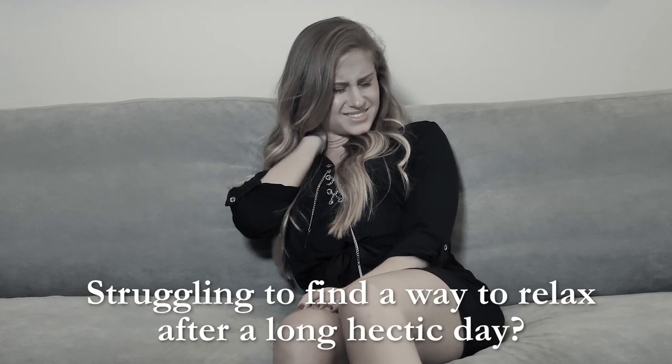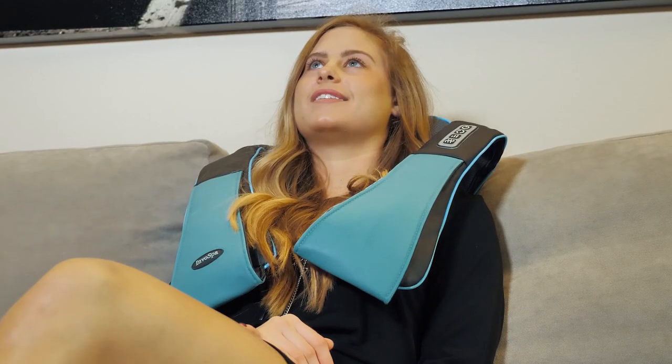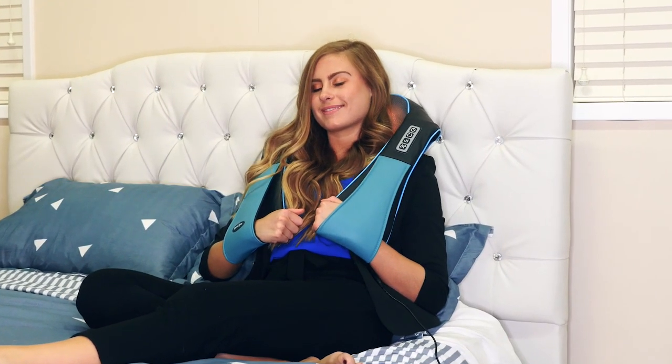Struggling to find a way to relax after a long, hectic day? Relieve built-up muscle tension and unwind with the InvoSpa neck and shoulder massager. It's like having your own personal masseuse in the comfort of your home.